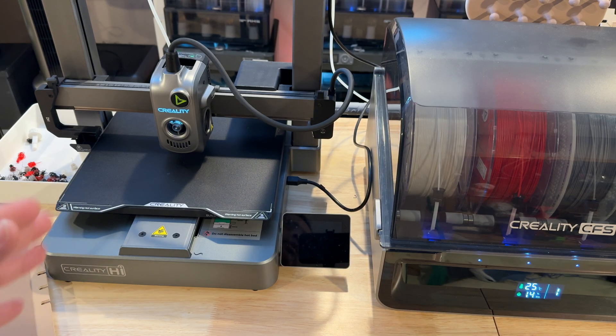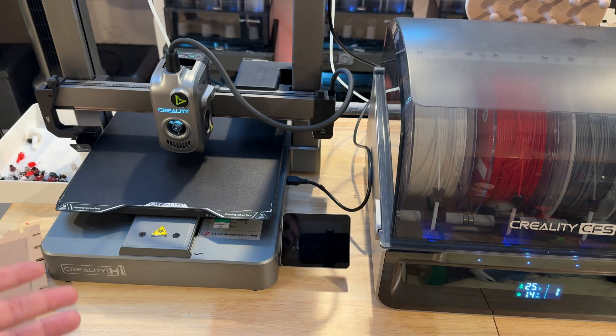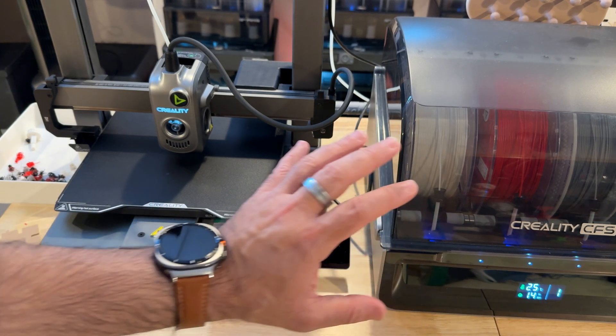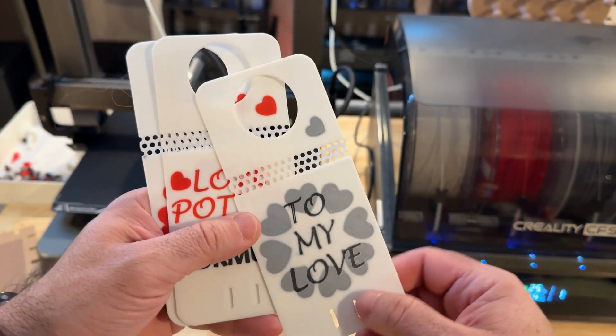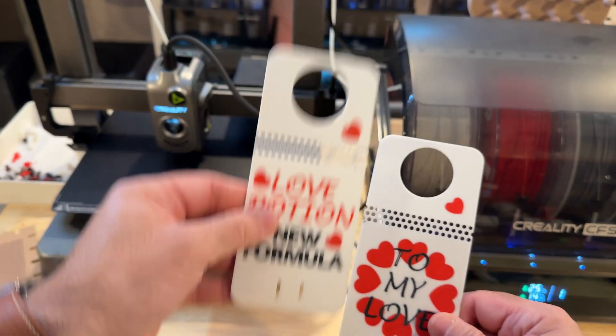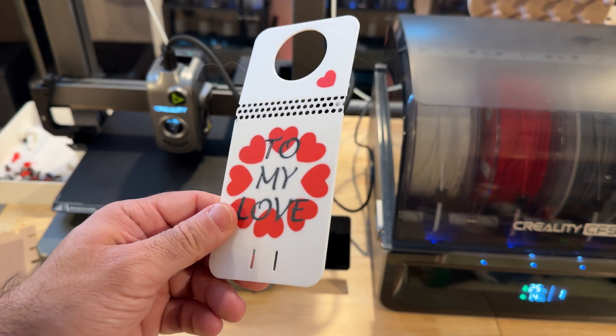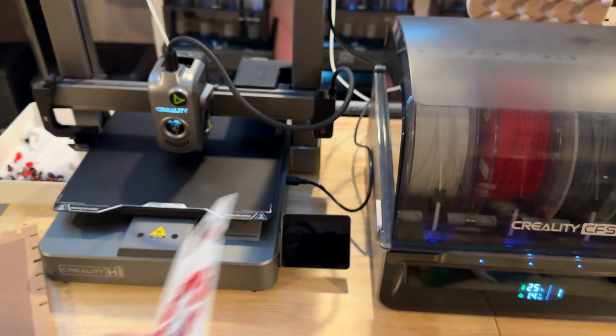I don't even need the final version to tell you I would buy this printer — it's a solid, solid printer. I haven't had any jams, nothing wrong with the CFS, no filament issues. Meanwhile my K2 Plus has had occasional false filament jam alerts with the CFS, but this combo has just been working solid. Here are some Valentine's Day prints: a tag that goes on a wine bottle saying 'to my love,' a 'love potion' label for wine or tequila, and one in red — all printed on this printer. The thin filament details are crisp with no color bleed, using standard settings.